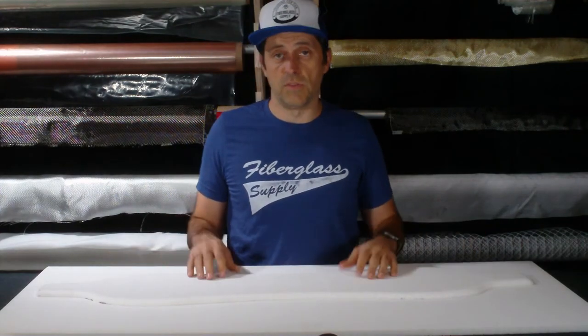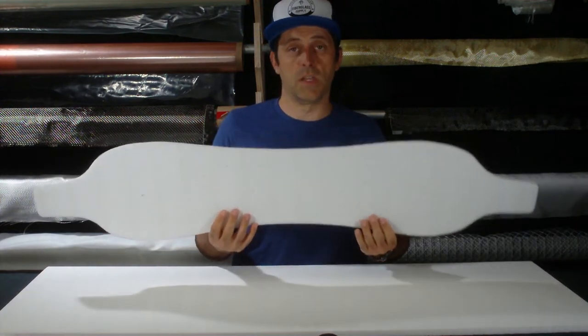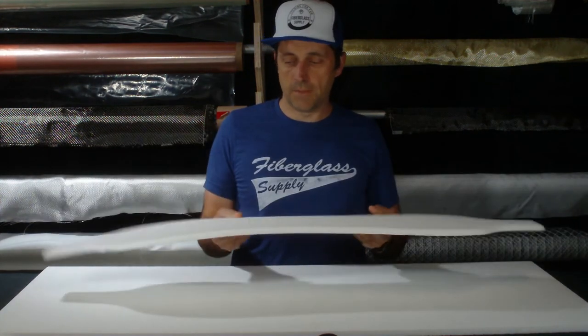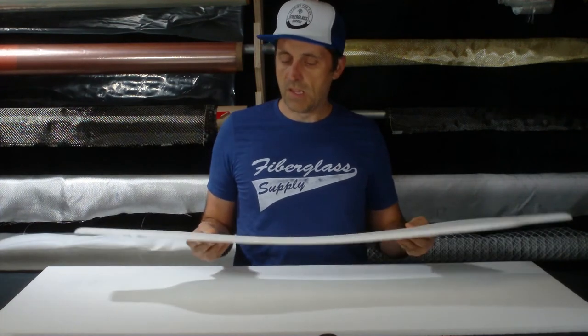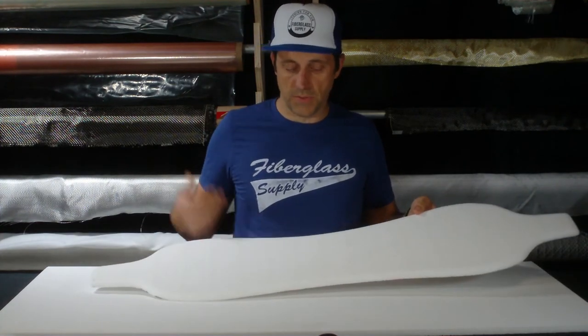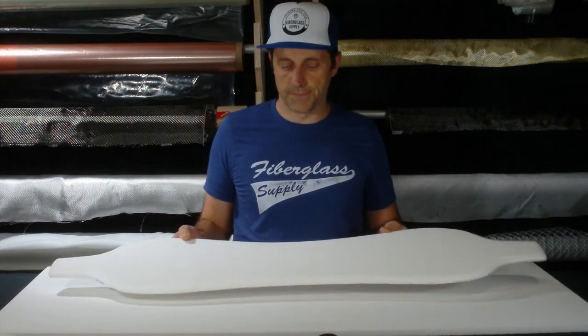It is easily machined with standard woodworking tools. This piece that I have here, we cut that out with a router bit and a guide. This is a core for one of our drop deck skateboards. We also perforated the core with a 1 1/8 inch drill bit. It works and machines beautifully with just standard woodworking tools.